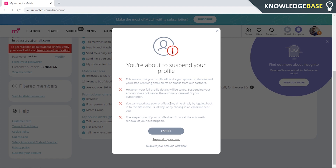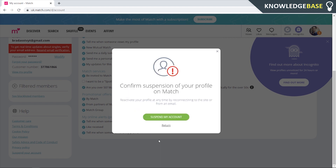You can reactivate your profile by logging in again. All you need to do is click 'Suspend My Account' and your account will be suspended or hidden. To reactivate your account and make your profile visible again, all you need to do is re-log into your account.